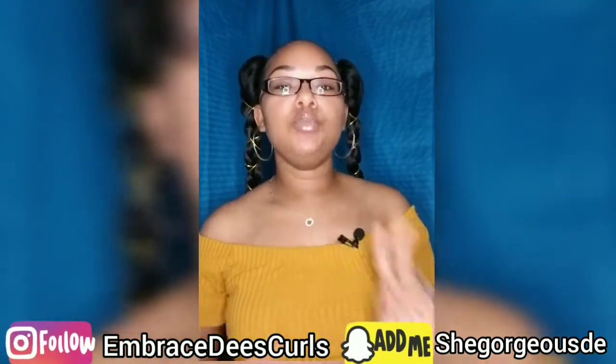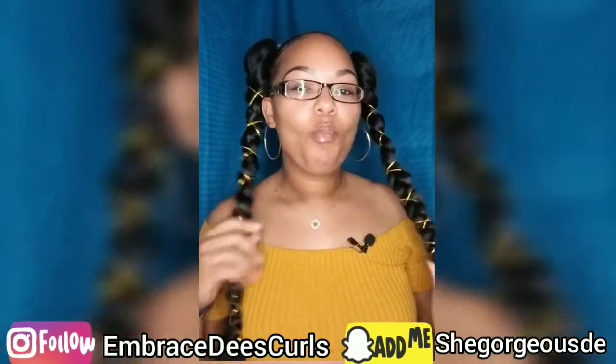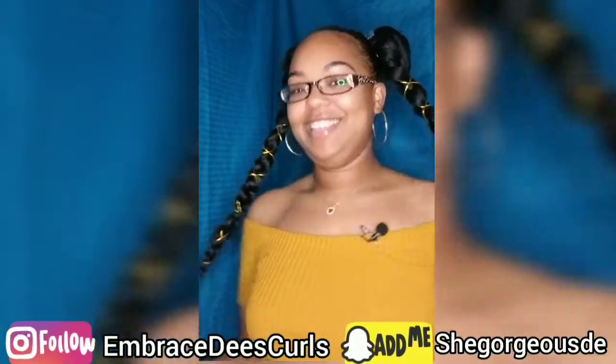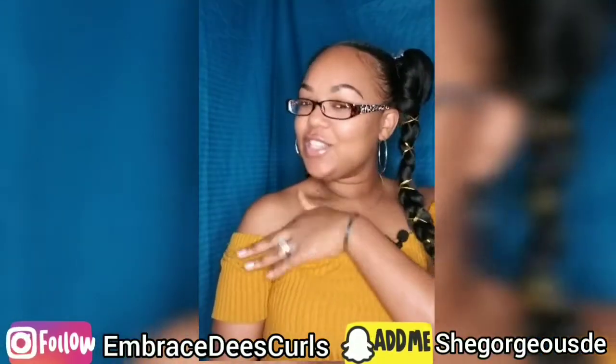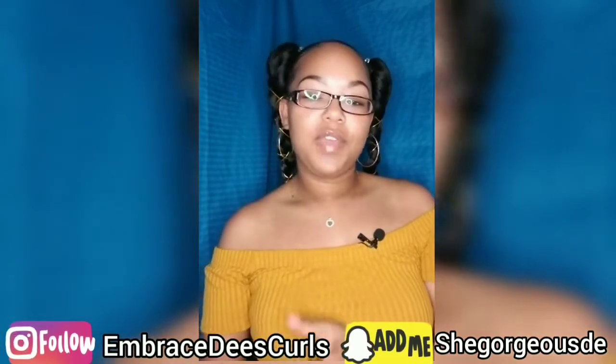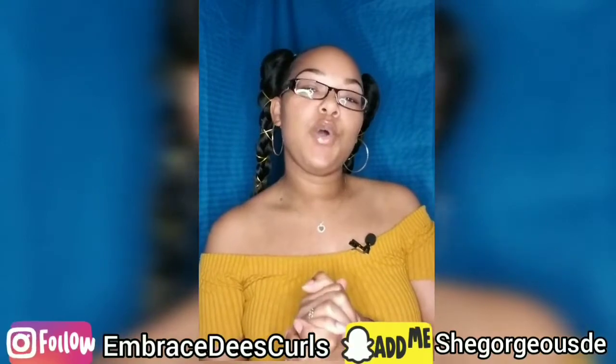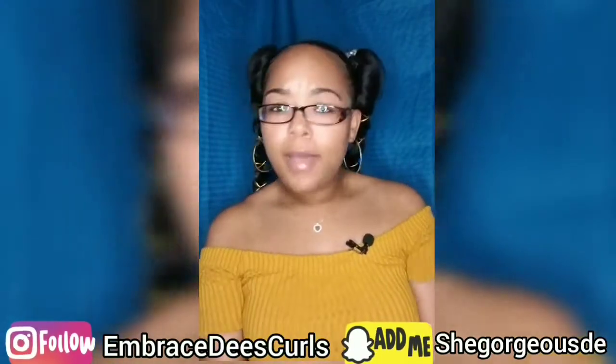In today's video I will be showing you guys my first attempt on doing the two braided ponytail style, which I have here. This is what you guys will be seeing in the video. If you enjoyed the video, do not forget to give it a thumbs up, comment down below, and don't forget to subscribe to the channel.